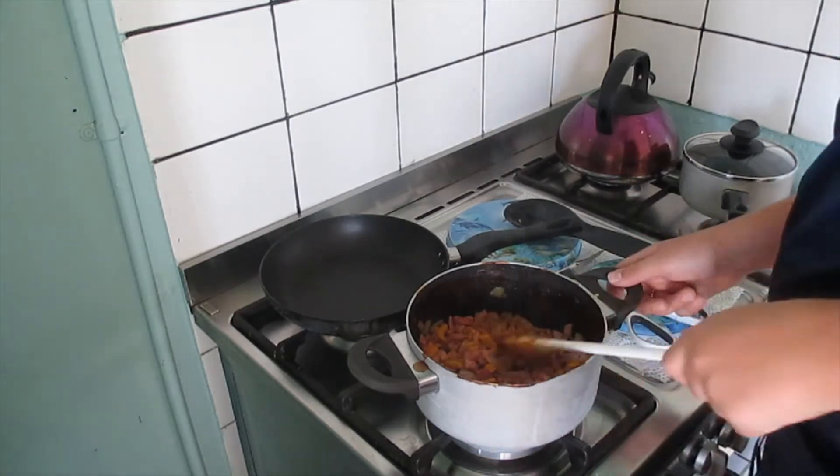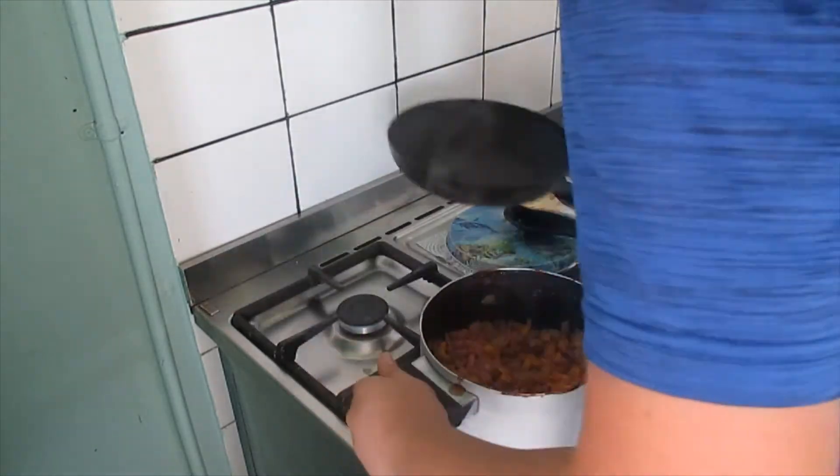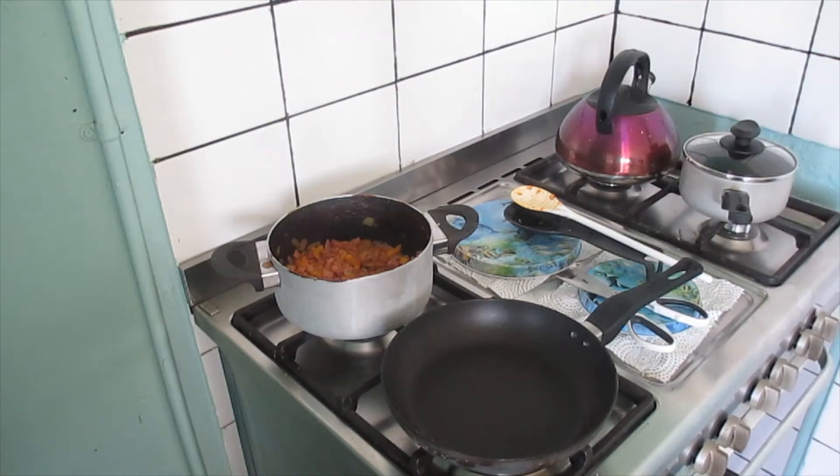I think this is done, so let's just put it aside to cook up a bit. While we make the omelette, let's just prepare a dish.